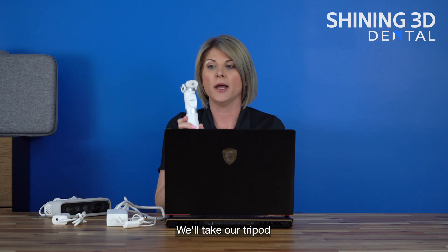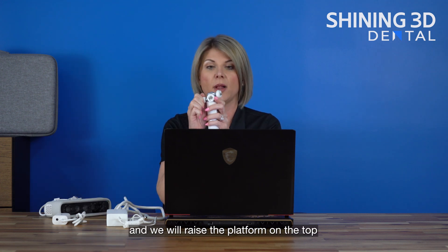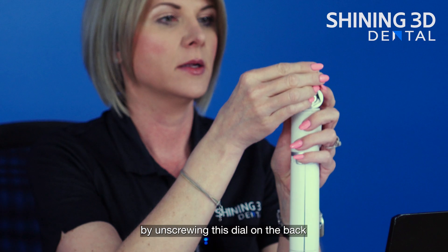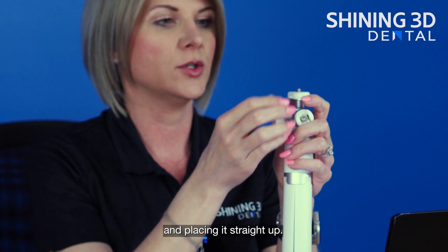We'll take our tripod and we will raise the platform on the top by unscrewing this dial on the back and placing it straight up.